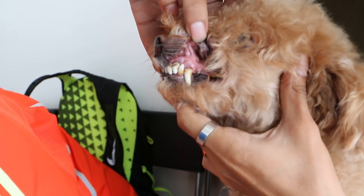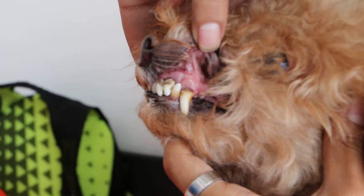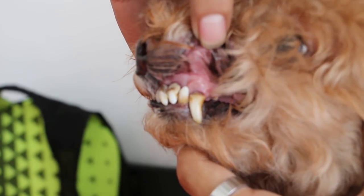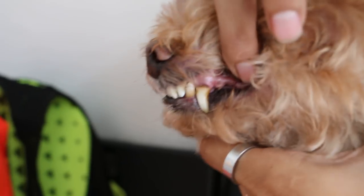Okay, this is today, 7th July. This is a semi-old puddle. Now you can see the gums — there's tartar, but not much. I think the owner did a lot of cleaning. You can see further back there's not much tartar.